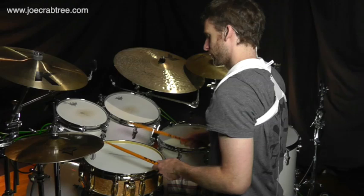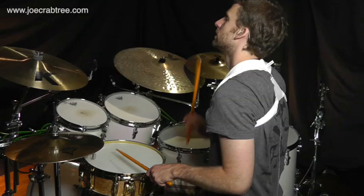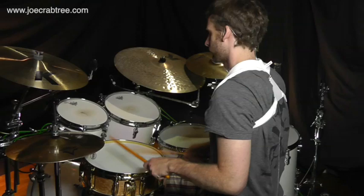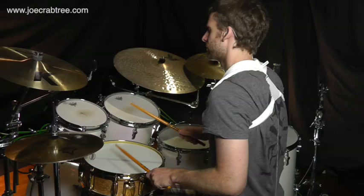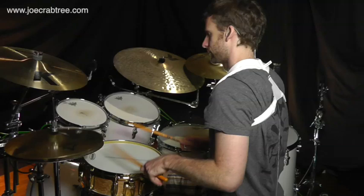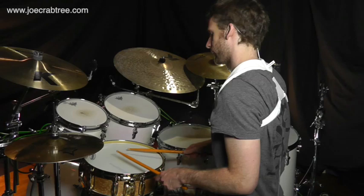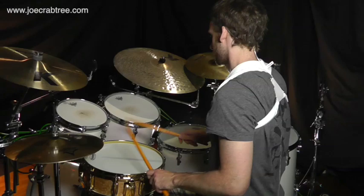One triplet, two triplet, three triplet, four triplet. I'll play it a little bit more slowly: one, two, three, four.